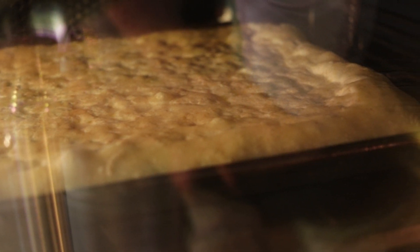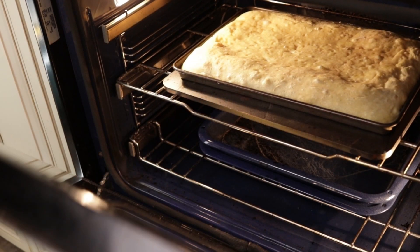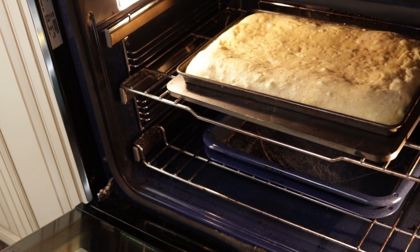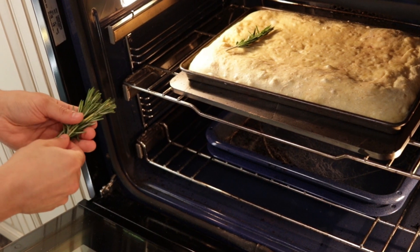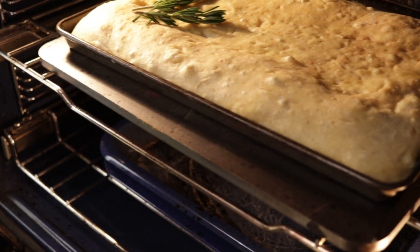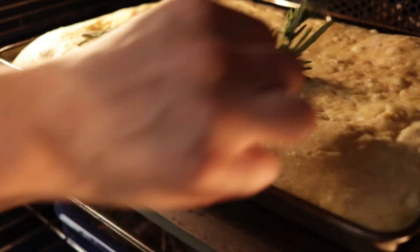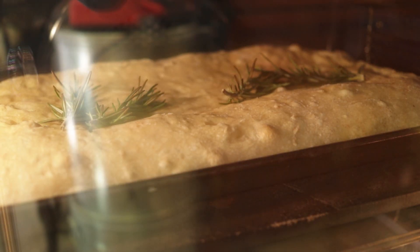Pop the focaccia in the oven and allow it to bake for about 25 to 30 minutes. You'll know it's done when it starts to develop a golden brown crust. I even like to throw a few sprigs of fresh rosemary on top — this really helps develop a great aromatic quality. This is different than putting rosemary directly in the dough; we just want to toast it on top so it leaves an essence behind.